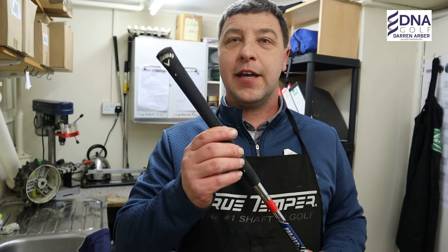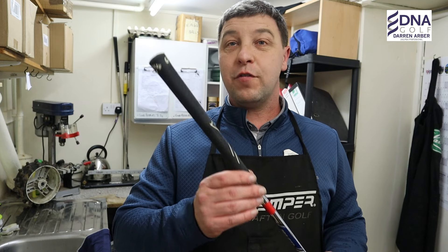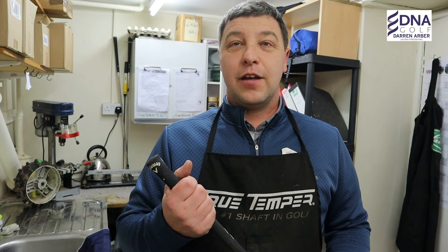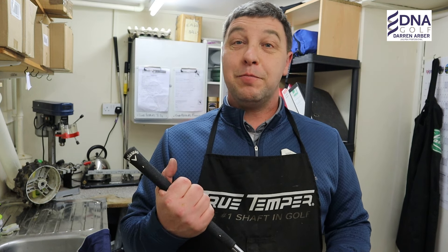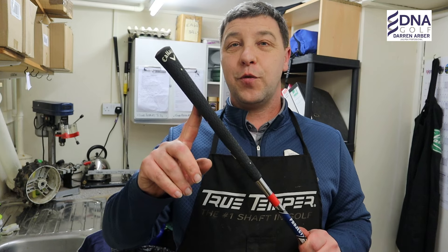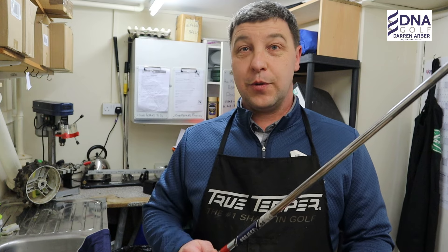So we've got an old grip here that I'm going to take off the way that I was taught when I first came into the game of golf, and obviously things have progressed since then. It was hard work — it obviously built you up a little bit. We're going to take this off the way I was taught by David at West End Golf Club, who you will have seen in the videos from the rules referees.